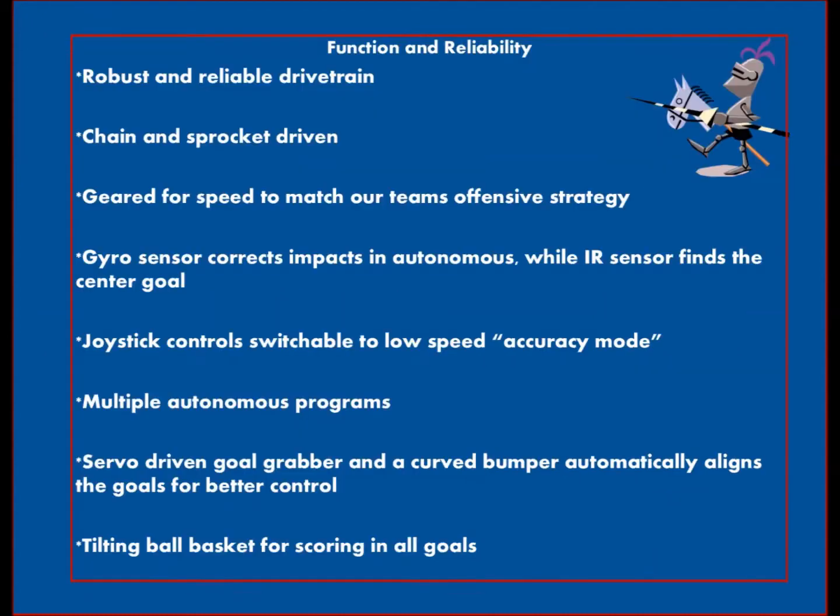Tank drive controls combined with our accuracy mode allow everyone to drive our robot. Our robot is robust, accurate, and reliable. We were the winning alliance captain at Meet One.